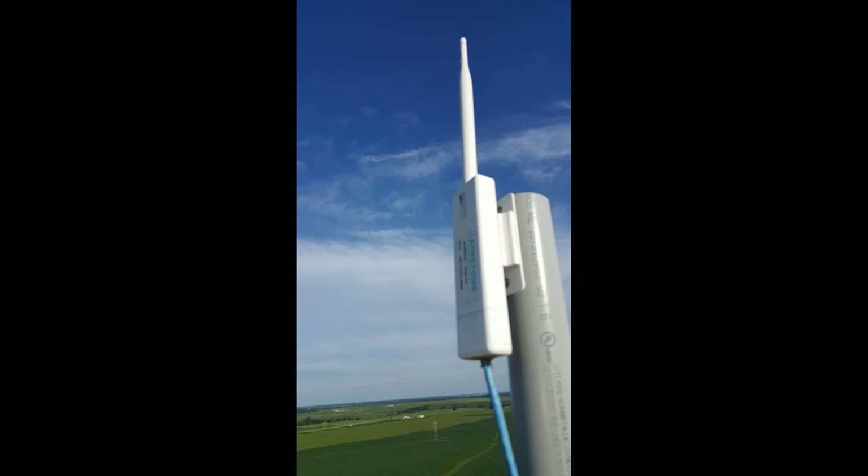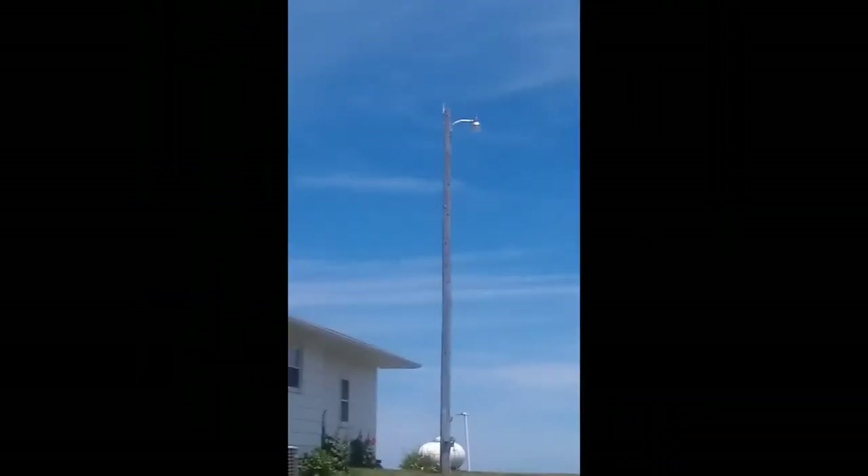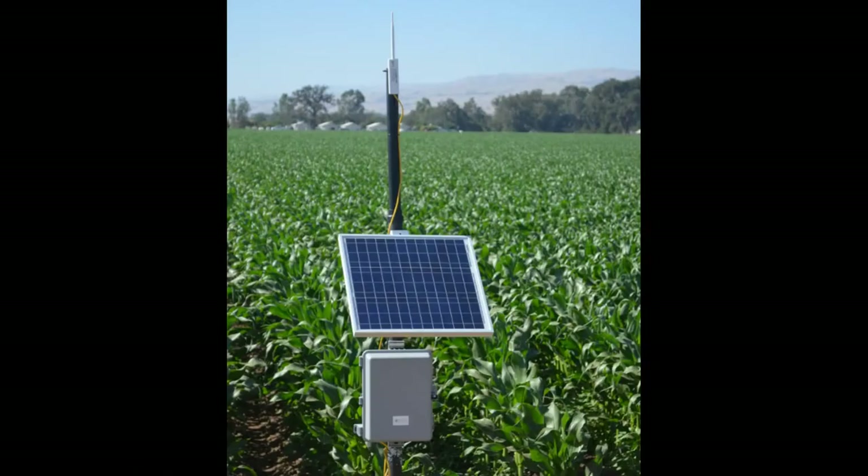The hubs can be mounted in a variety of locations, including on top of grain legs and telephone poles, as long as they're up high in the air. They can also be powered from a solar panel and battery pack out in the field.